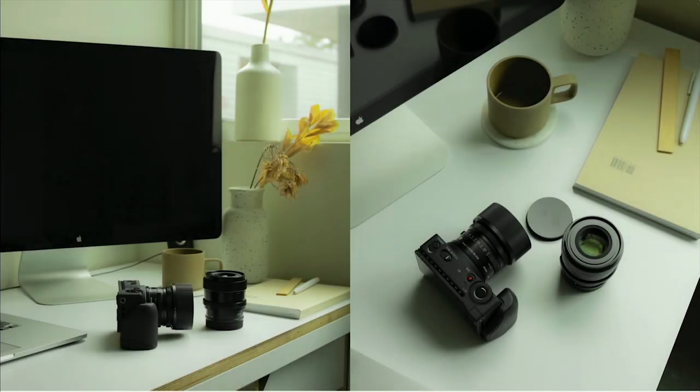Thank you very much for listening to my presentation. Please check our global website for the details of these three lenses. I truly hope the new i-series and these three lenses will become your new go-to gear, and that you will enjoy using them and they will help you create amazing results. Thank you very much.